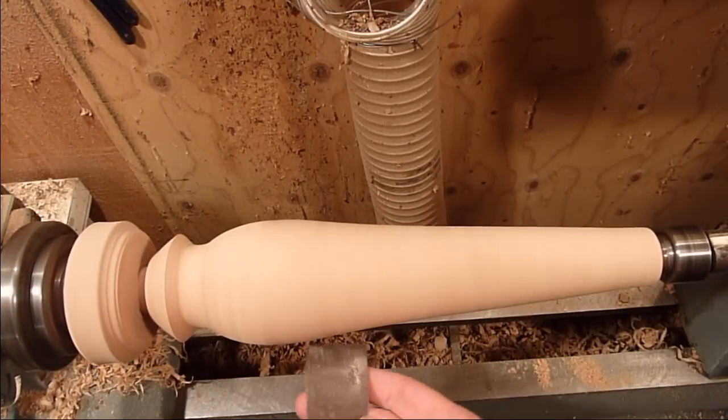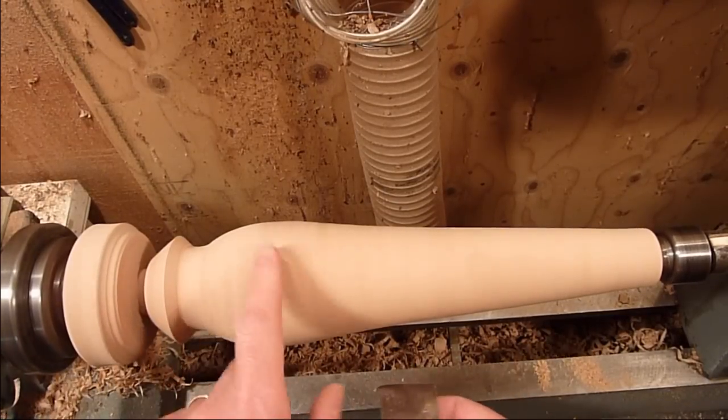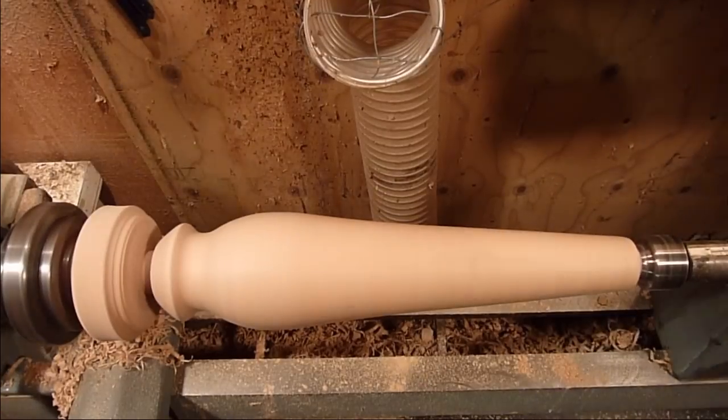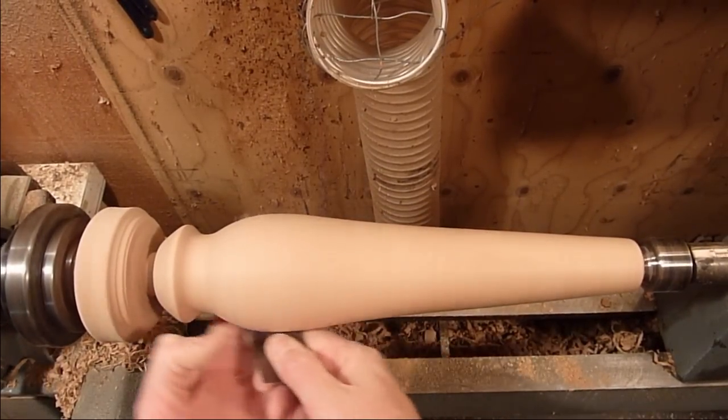I'm going to go ahead and sand this one without the oil — I'm going to put a different finish on it. I'll turn the dust collector on and be back in a minute. Just finishing up with 600 grit here.